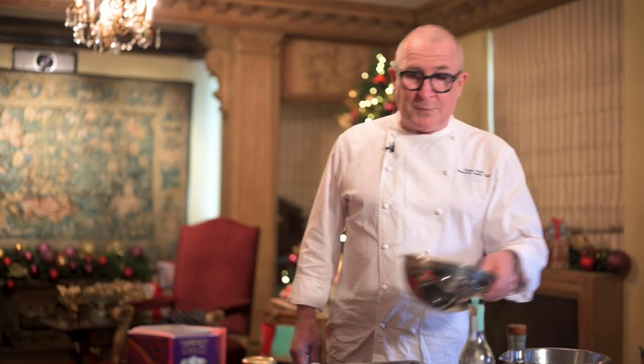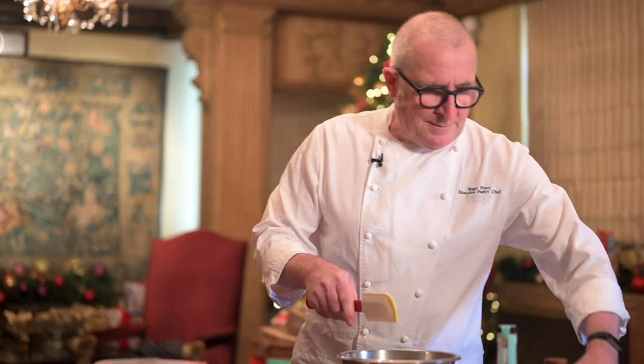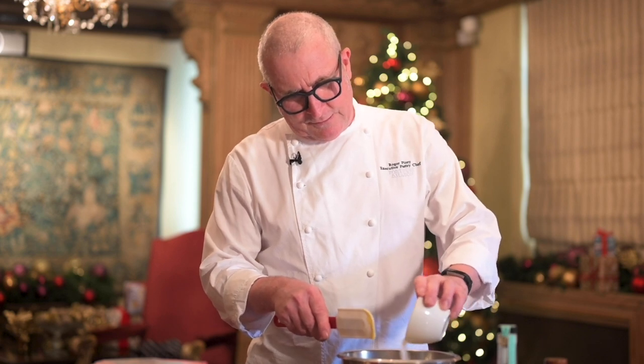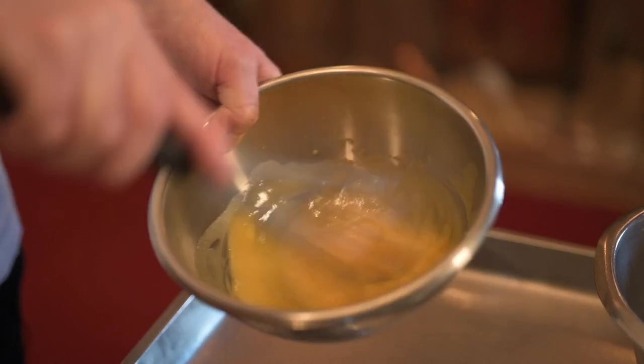I'm going to start off by putting my egg yolks into my round-bottom bowl. I add my yolks, followed by my sugar — I'm going to put two-thirds of my sugar, because the other third is going to go into the pan. And these I'm just going to mix together.